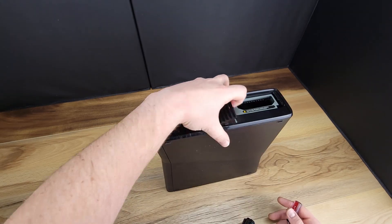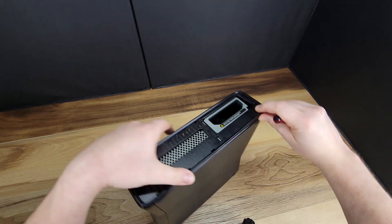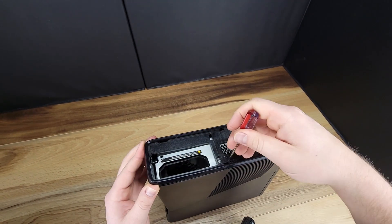This can be a little tricky, but again you want to start at one end of the bezel with a flathead screwdriver and work to free the clips all the way around, and then the bezel will pop off the console.